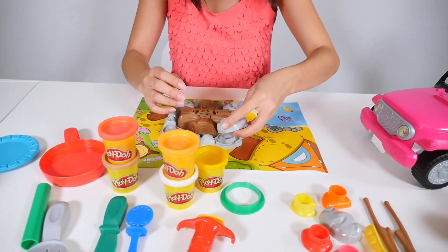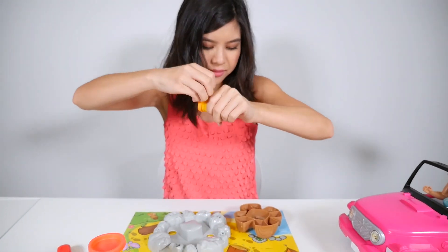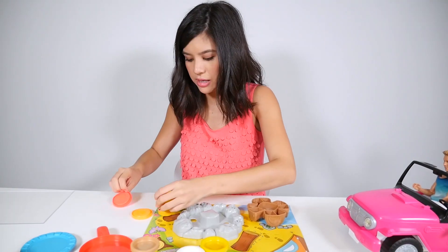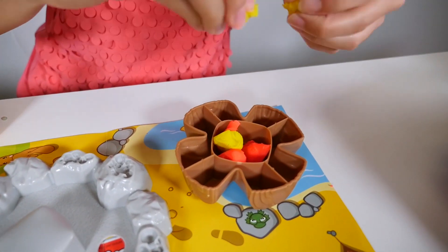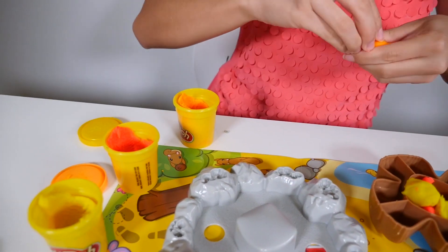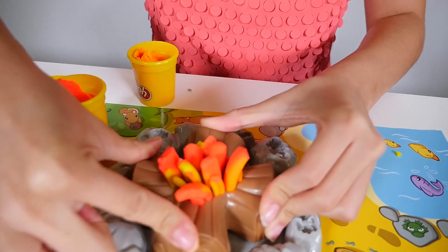First we're going to put this set together. So I think this rock goes here, this rock goes right there. It says that you have to add a little bit of orange, a little bit of red, and a little bit of yellow. To make a fire, grab some yellow and add it in here, then grab some orange and put that in as well. So this is our fire that we have here — it's so cool.